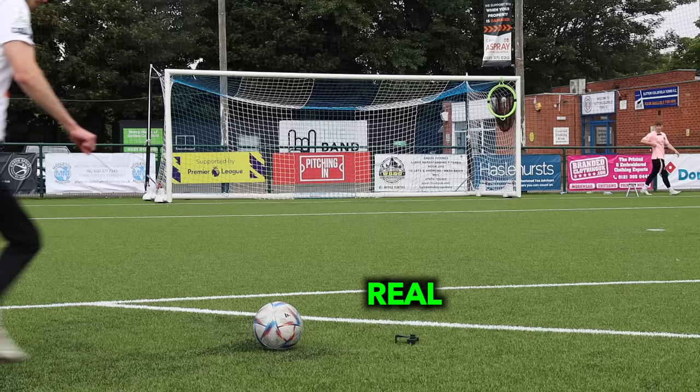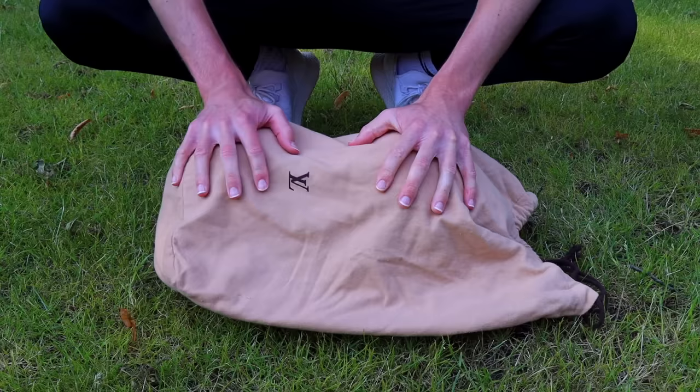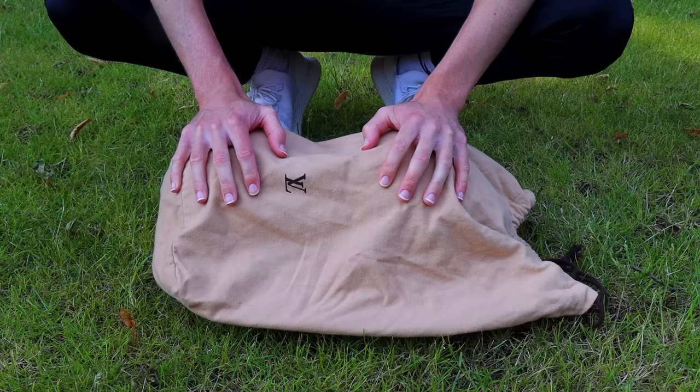There was only an £80 price difference, whereas this next ball has a £2,500 price difference. In this bag I have two footballs — one that's worth £2,500 and one that's worth £30. Let's see if you can guess which is which.